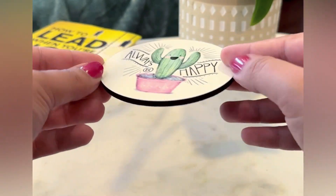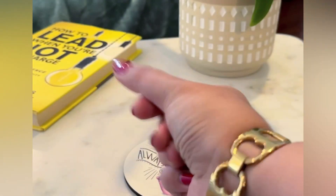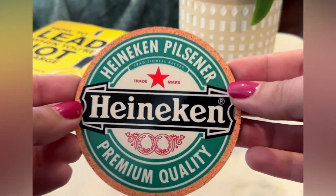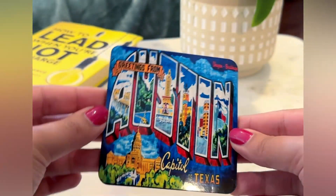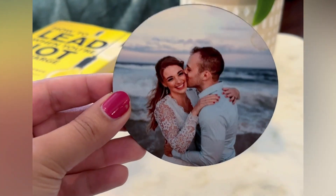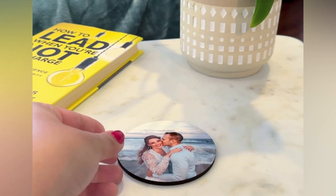With our sublimation technique, these reusable coasters are great to print an intricate design of colorful patterns, a bold logo to give as company swag, or to print your wedding photos as a keepsake. Print your photos on these coasters to make your events unique.